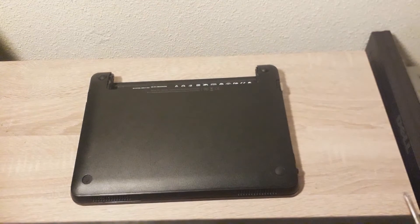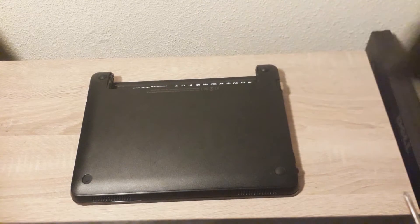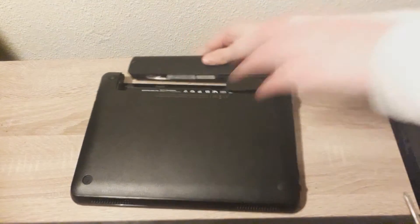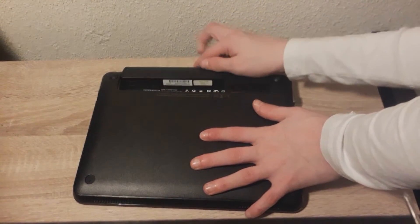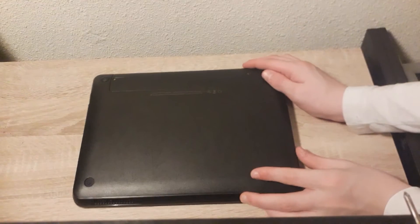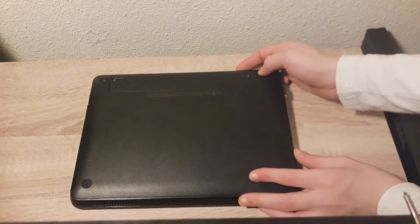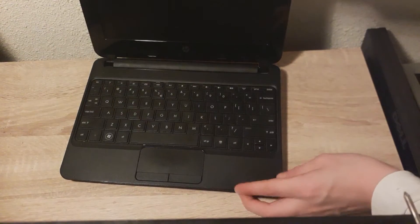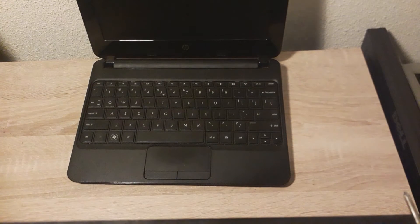So the last thing you want to do is slot in the battery. I'm going to slot it in with this little intake facing in the right way. Make sure that it's completely in, and then you can slide the lock to make sure that the battery won't come out. Ta-da, you are finished! You have upgraded and replaced the RAM, hard drive, and battery in your HP Mini 110 netbook.